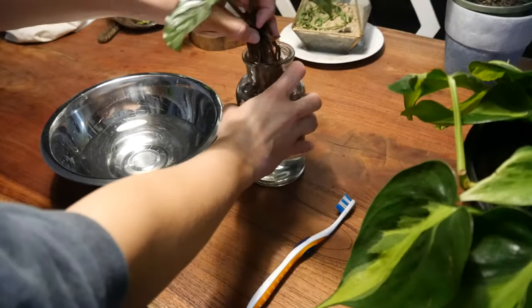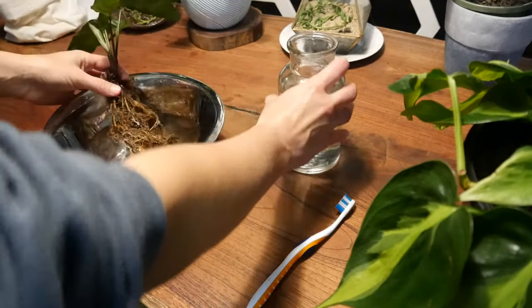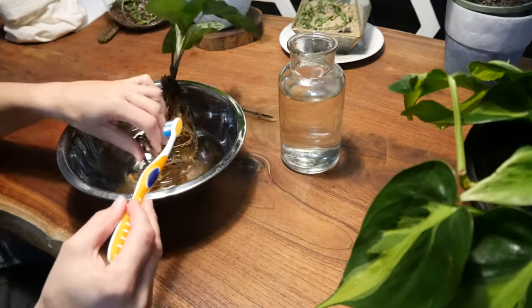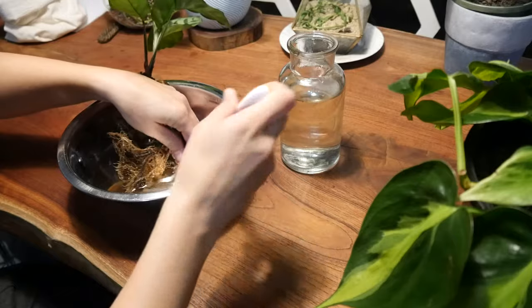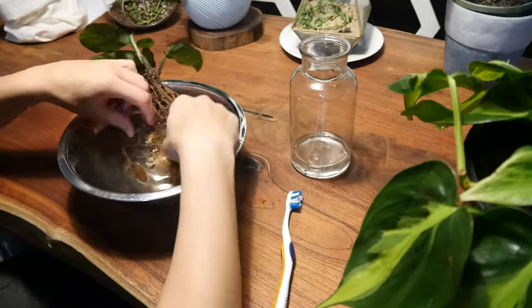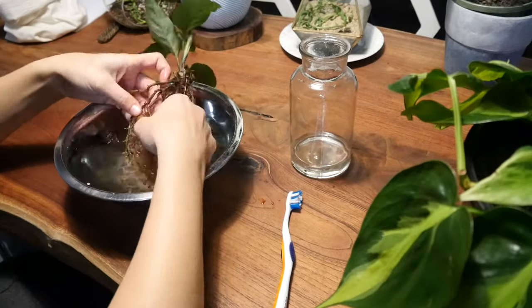So after 24 hours of it soaking in the water, I took it out again and attempted to clean off any remaining dirt. On the internet it suggested using a toothbrush, but I found that kind of just broke a lot of the finer roots off the Calathea roots. So I just used my hands and tried to pick off any of the clumps of dirt that were still attached.